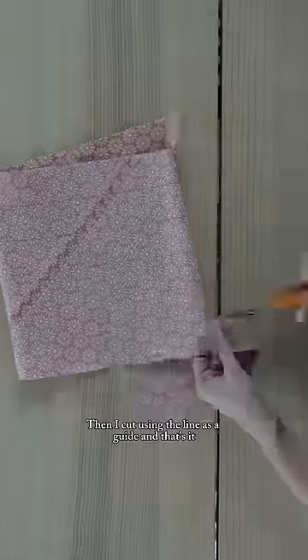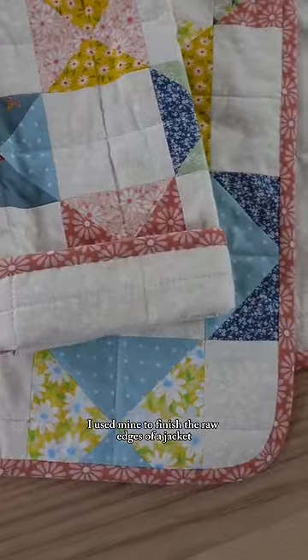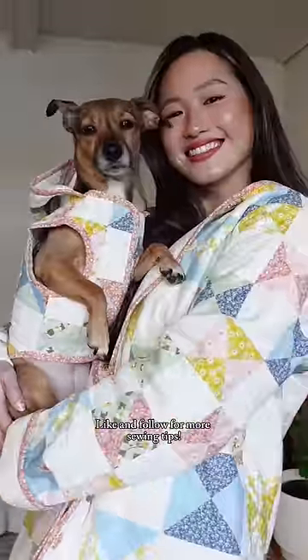Then I cut using the line as a guide, and that's it — continuous bias tape. I used mine to finish the raw edges of a jacket. Like and follow for more sewing tips.